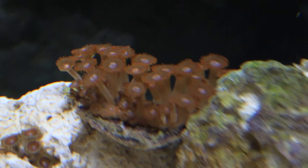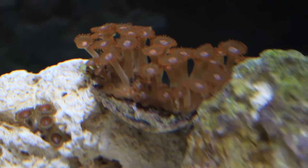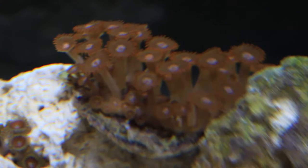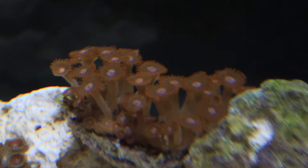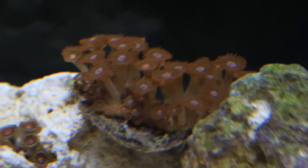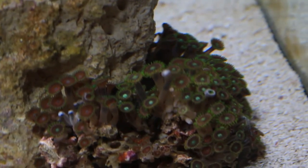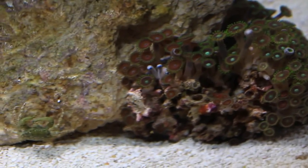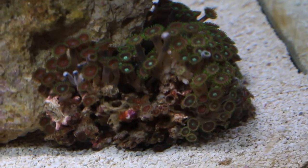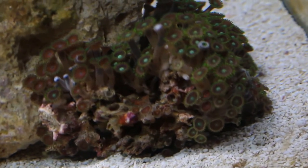Next up we have the eight hand coral frag. These are pretty much zoa-looking corals and I got it for about 20 bucks. They're on a clamshell, which is really weird. The placement idea I have here is I placed them up against two rocks, hoping that as the polyps grow they will connect to my other rocks and start spreading, because ideally I want these to be live rocks covered in zoas and these eight hand frags. They're doing great — there's a ton of little growth on it, which is absolutely fantastic.